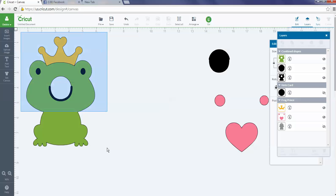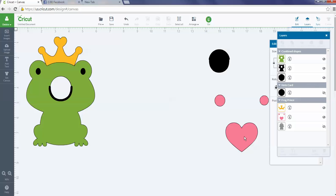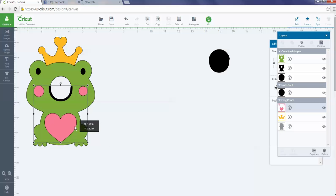I like to group these as I go along. I'm going to group this one, then go back and add his heart and tummy. I'll use Arrange to put that layer on top again and line it up where it looks good.